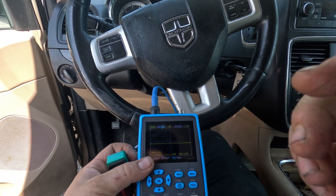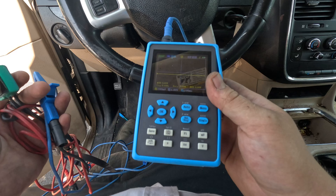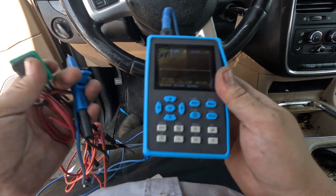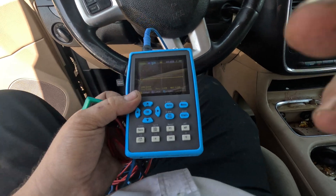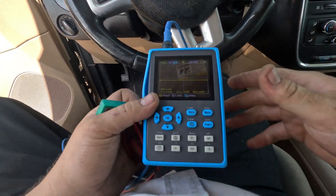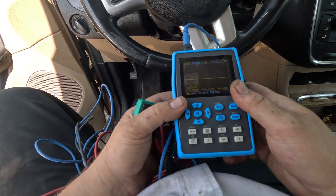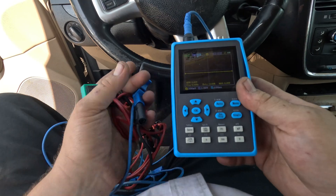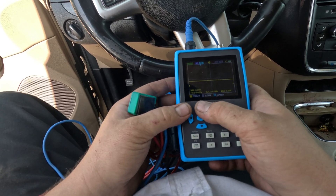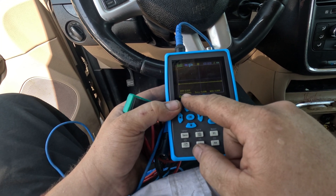People always ask me to make a video showing how to use the scope. I do use the scope, but I actually don't use it for relative compression — I really use it just for quick signals. For relative compression I usually pull out my Pico so I can graph it and show it to the shop. In this case the owner wants to know how to use this scope, so I'm doing this video for him. Right now I have this on a 200 millivolt scale.